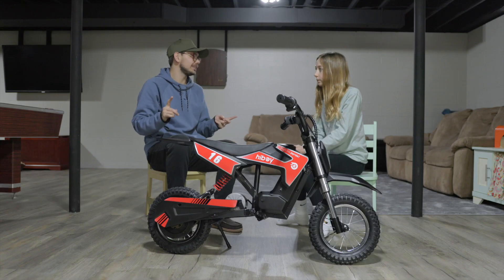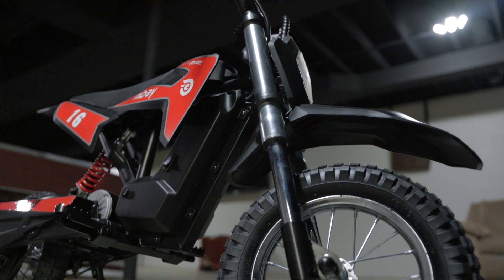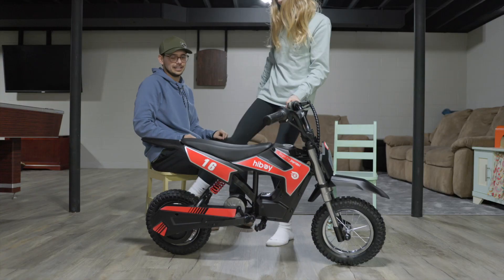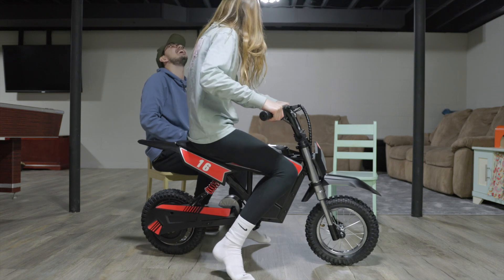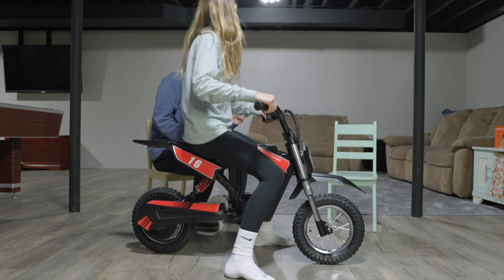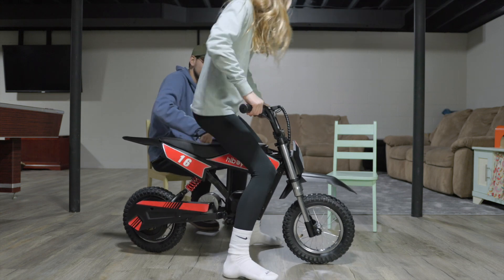We're going to do a suspension test. You can see it has front shocks and a big shock in the back. Sit on it — how cushiony is it? Bounce. I'm not happy with it. Maybe once you get riding on the yard it'll feel better. Can you make the front springs go down at all by pushing your weight forward?